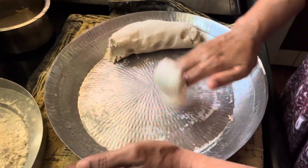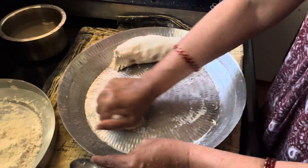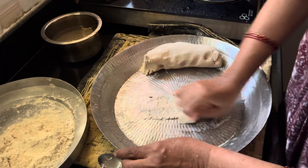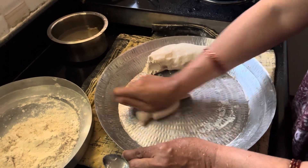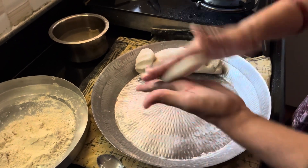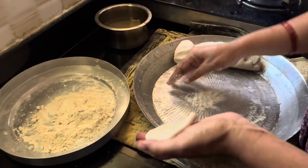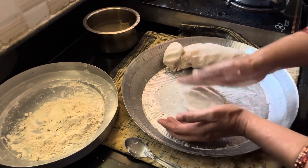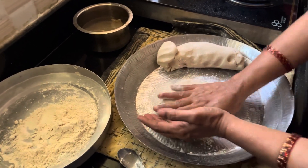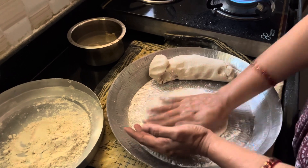What should we add? This is the size of the roti. The roti will start — starters and beginners can make the roti.